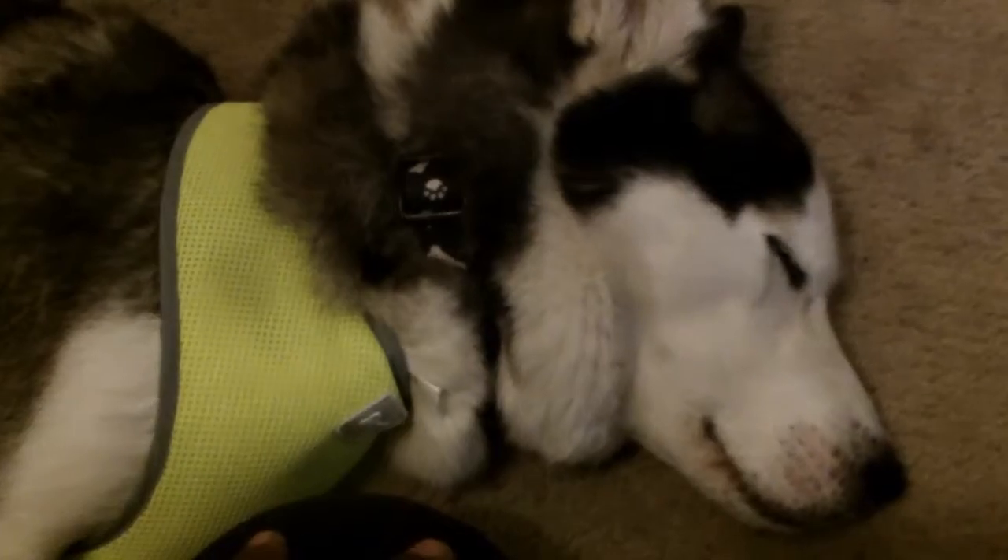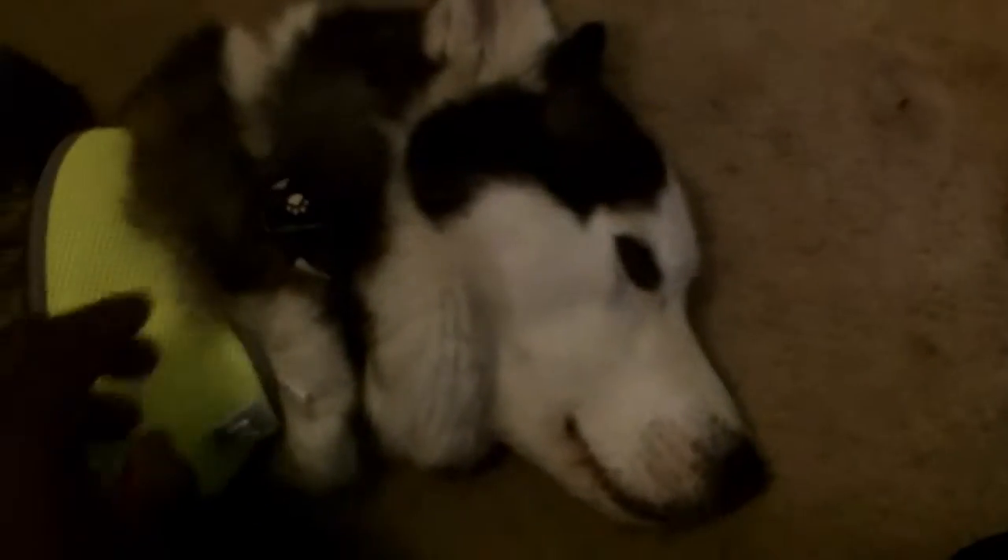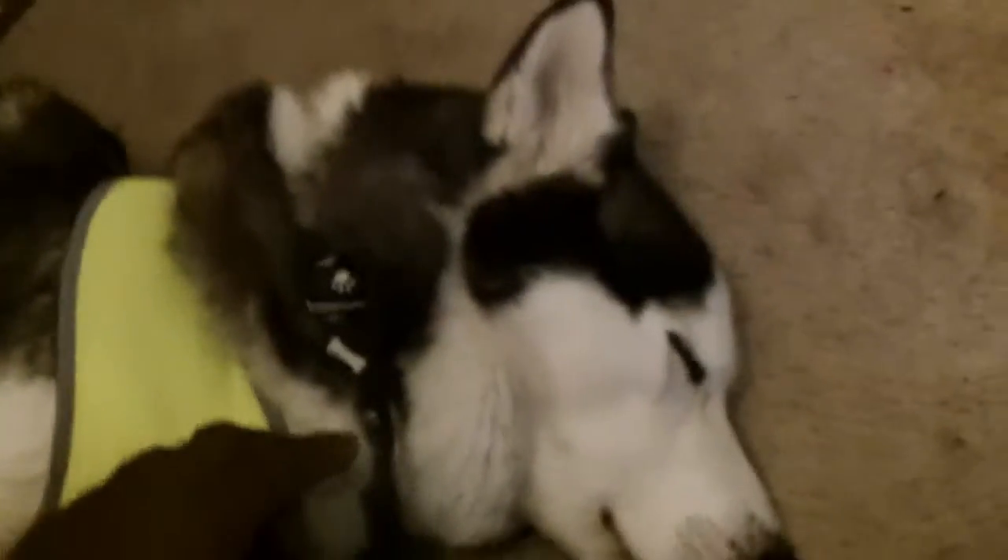I would not recommend you put the leash on the collar. The collar is basically designed to hold the dog's name tag and rabies tag. Don't put your leash on the collar because it will choke them — it's very uncomfortable for them, it's not pleasant.